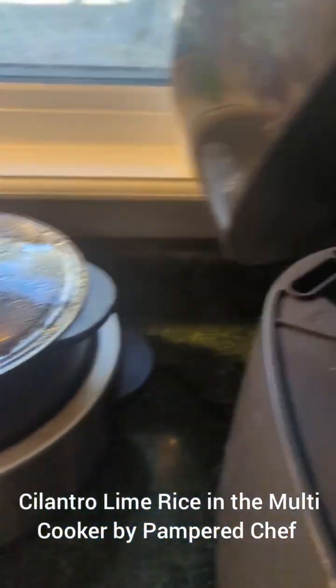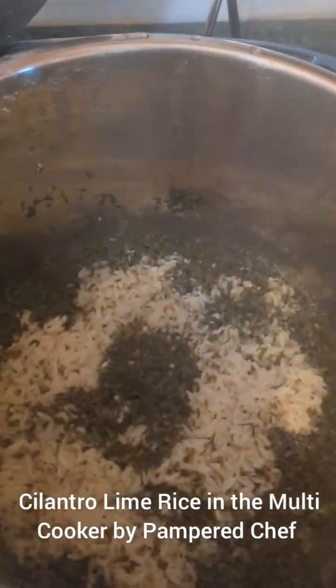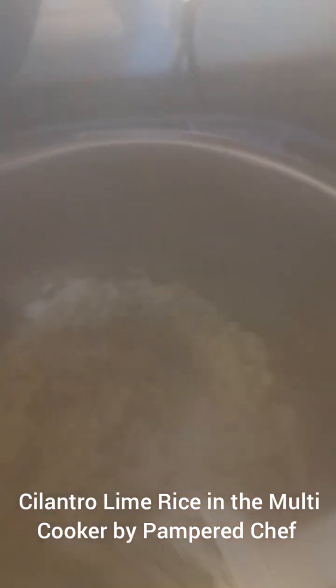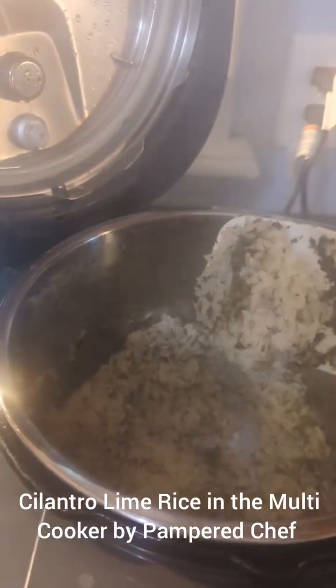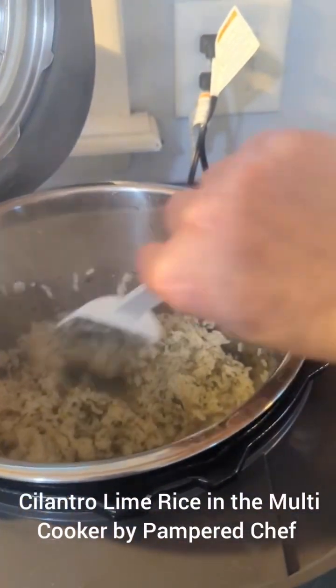Lift that lid — we're going to put it right there on the back in the holder. Look at that rice! Holy cannoli, does that look good? Fluff it up a little bit. Wow, I am so excited about dinner! Look at how perfect that is — it's not sticky, it's not runny. It looks delicious. Wonderful.